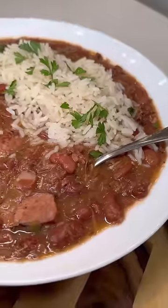Once everything was done, I got this plated up with some white rice. This bowl looked and tasted just like the one I got in New Orleans. Try this recipe out and let me know what you think.